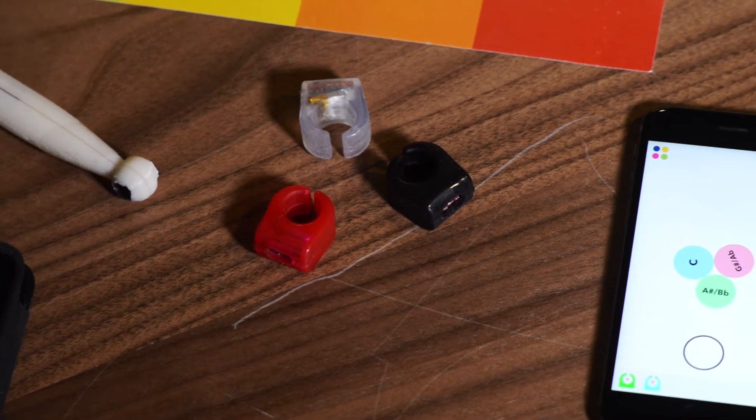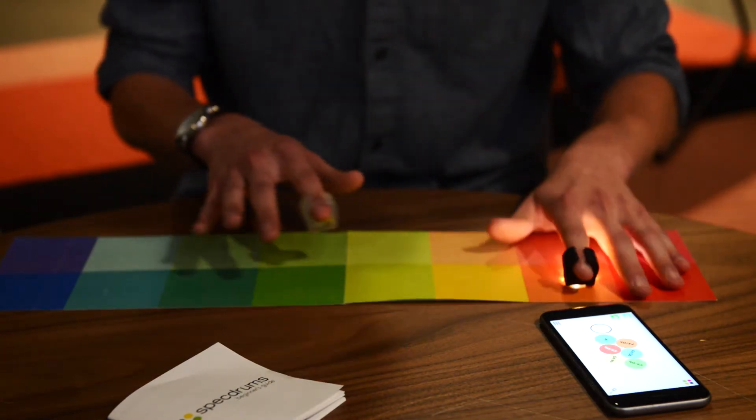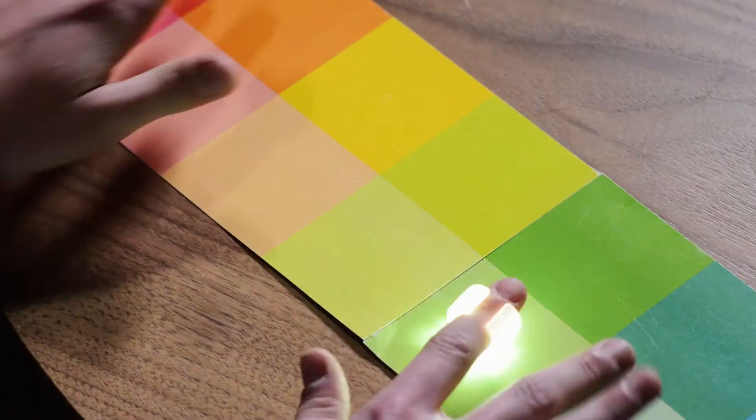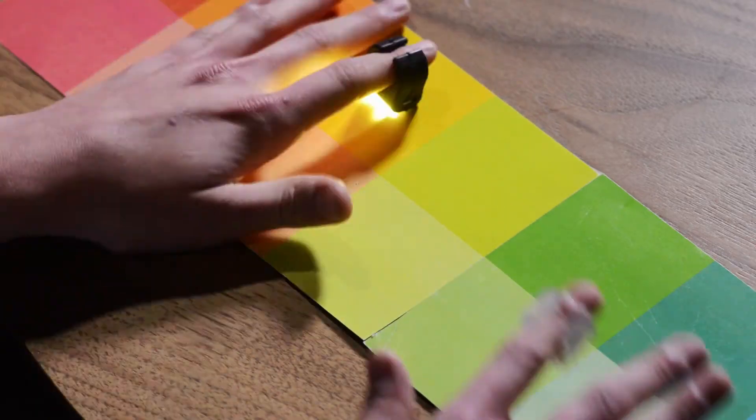You can print out keyboards, you can play on your body, you can play on your clothes — the possibilities are endless. Basically, whenever you tap on a color, it reads that color and plays the associated sound that you've set to it.